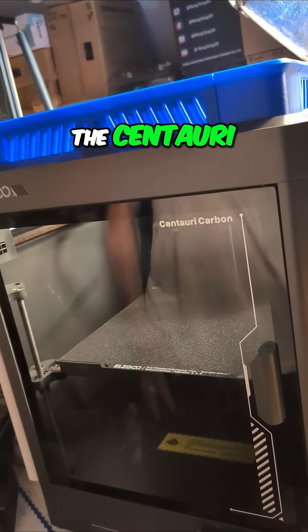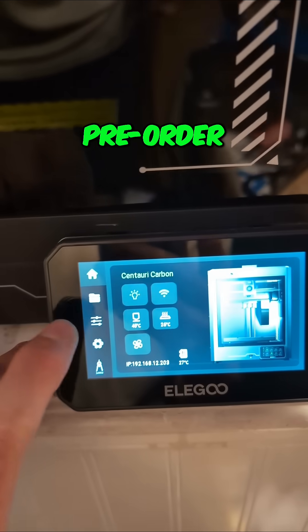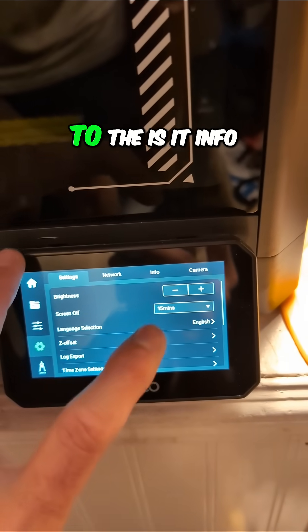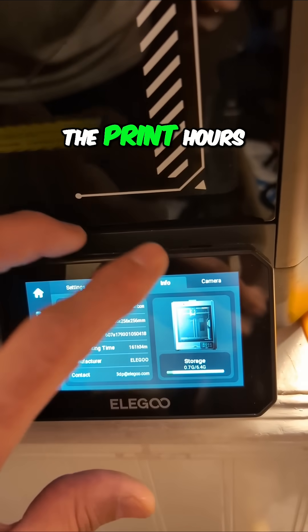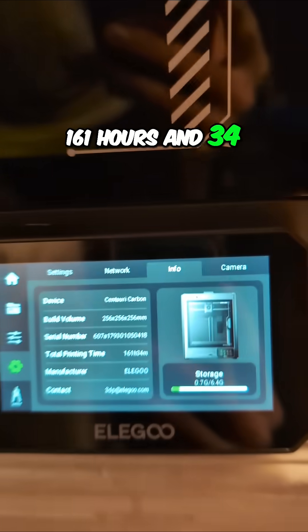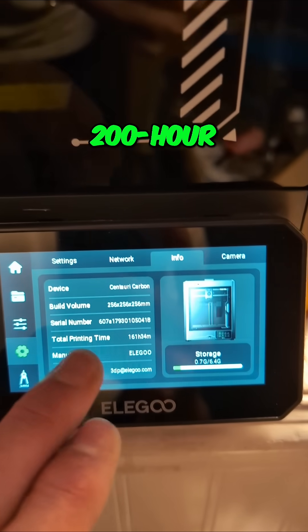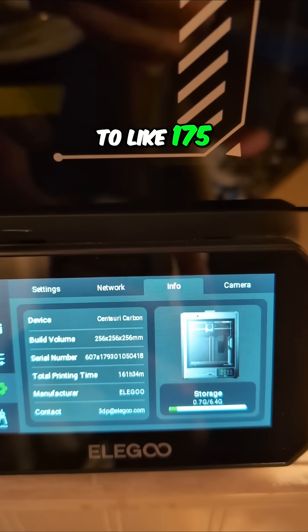A quick update on the Centauri Carbon from batch 2, early in batch 2 of the pre-order. I want to see the print hours here — that is 161 hours and 34 minutes. We're slowly approaching that 200-hour print mark, or at least getting closer to like 175.